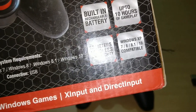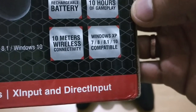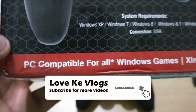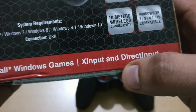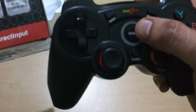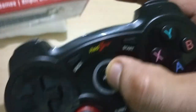You can use this with your smart TV as well. Before you buy, note that it works on PC and Smart TV only, not smartphones. It supports both X-input and D-input options. The gamepad also comes with a warranty.